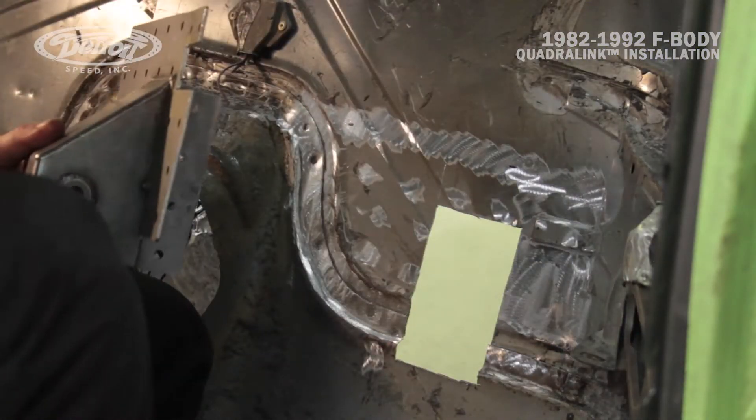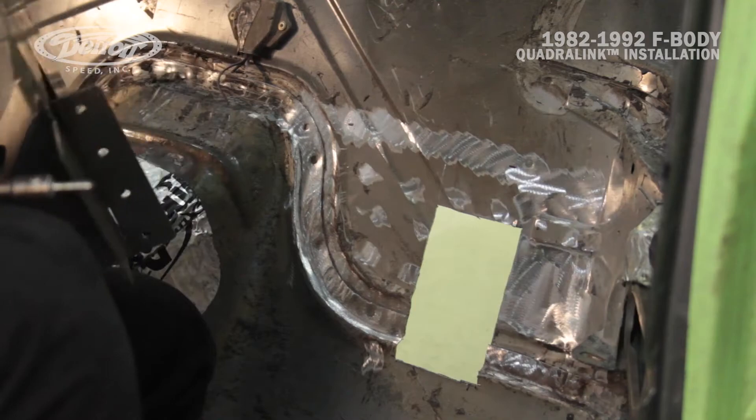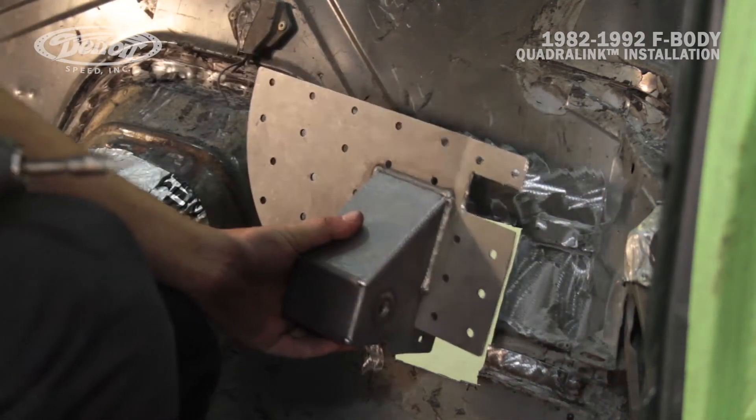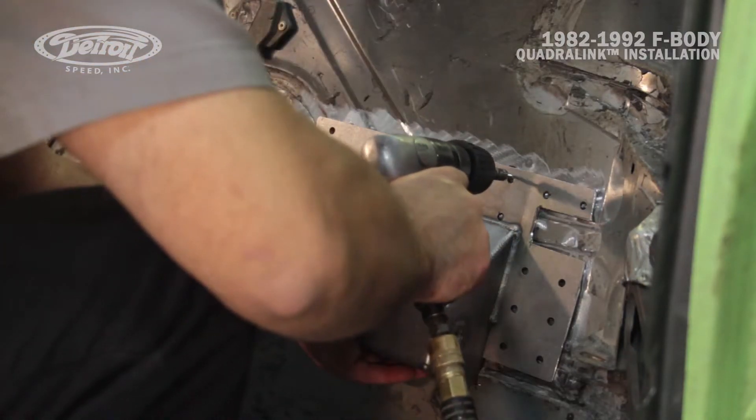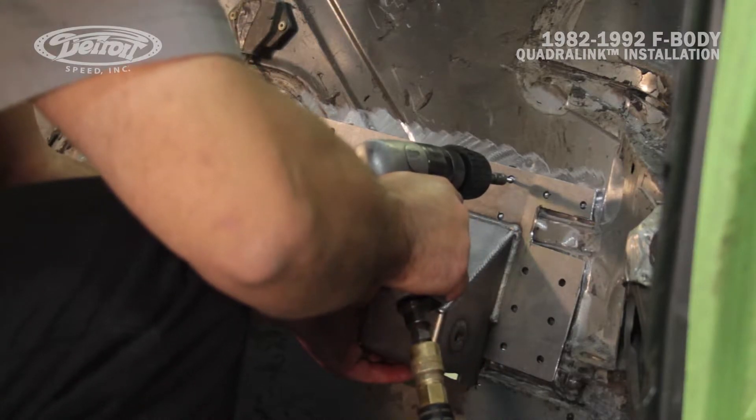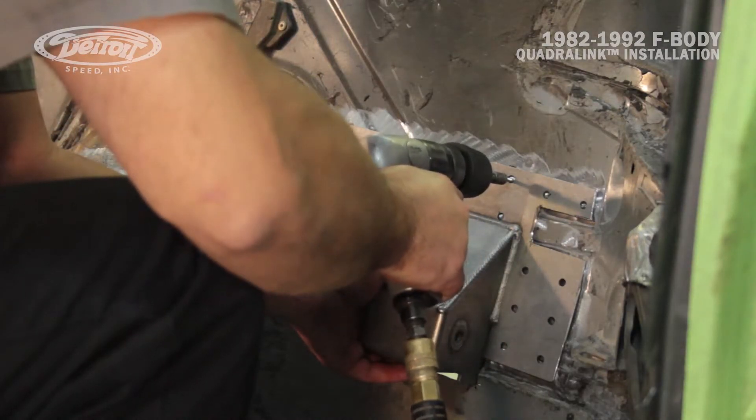Now that Mark's got the floor pan all ground away clean for welding, he's going to put the bracket back in place just to verify fitment. We'll take a couple of screws just to position the bracket to the floor, and then we'll check for the flange fitment on the underneath side.